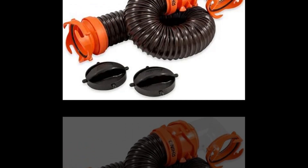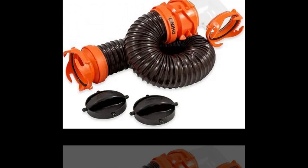Hi, welcome to our YouTube channel. Today we will discuss about the best RV sewer hose kit from Amazon.